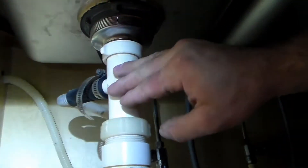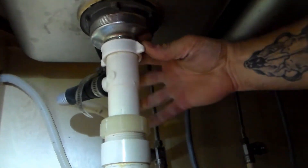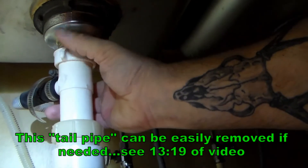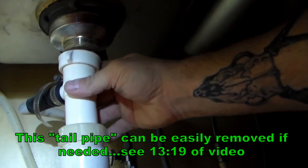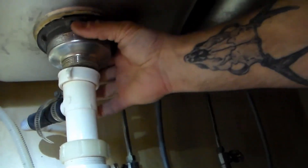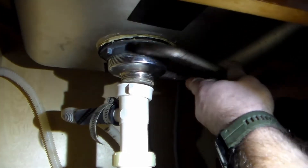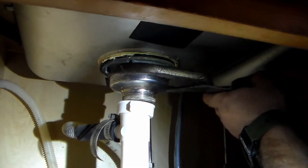I don't need to replace the tailpipe — this is fine. So we're just going to unscrew this plastic nut. There's not a lot of room to work in here with that nipple for the dishwasher right there, but that's disconnected from the basket. I can go ahead and unscrew this metal ring, and I'm going to use my pliers to do that.